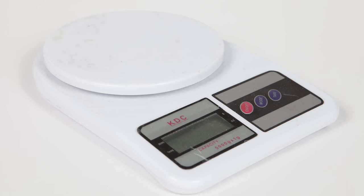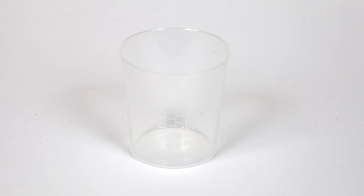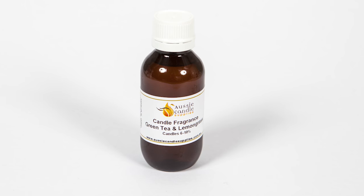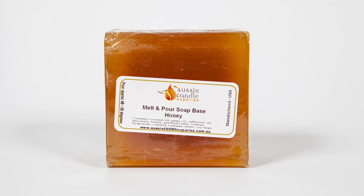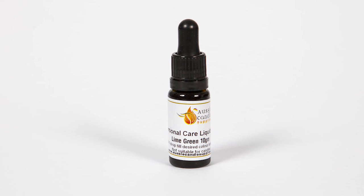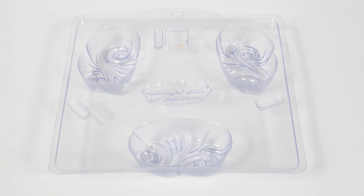You will need a pair of kitchen scales, a microwaveable safe jug, some stirring implements like a spoon or skewers, some measuring cups, your soap safe fragrance or essential oil, your melt and pour base, your colour if you're going to use colour — personal care liquid dye or your micas — and of course you will need your soap moulds. So let's get started.